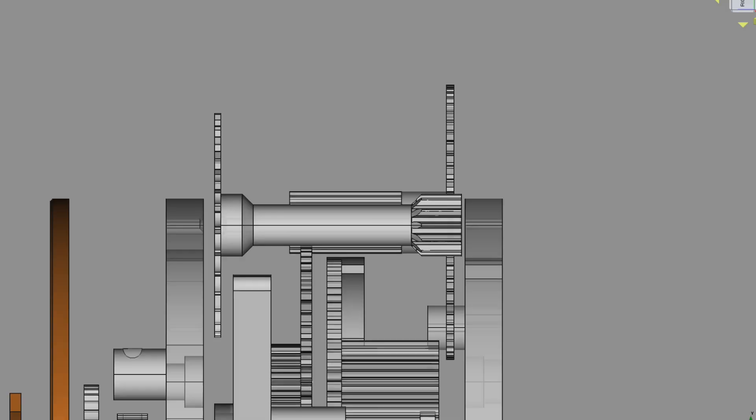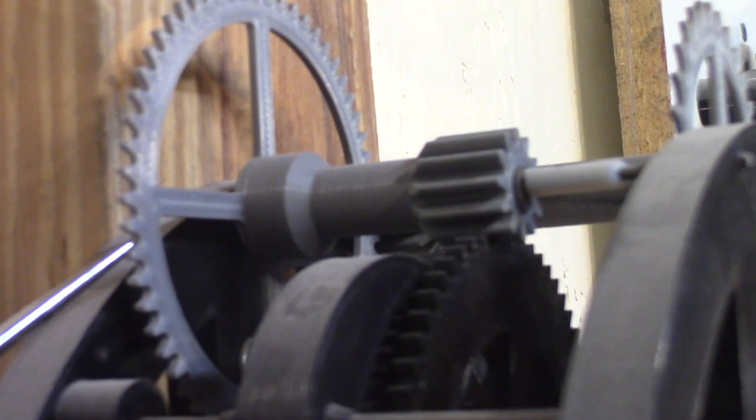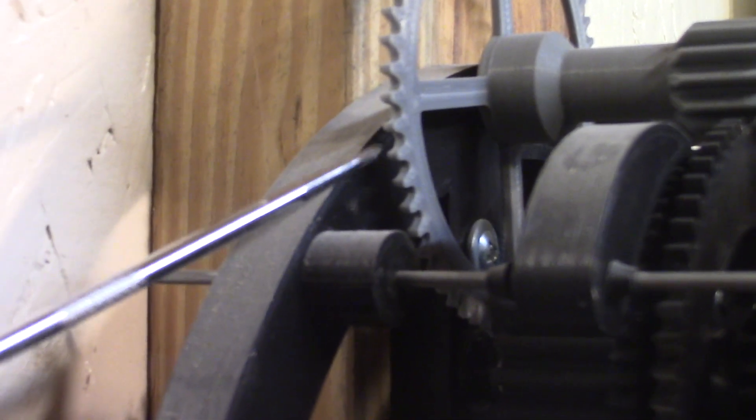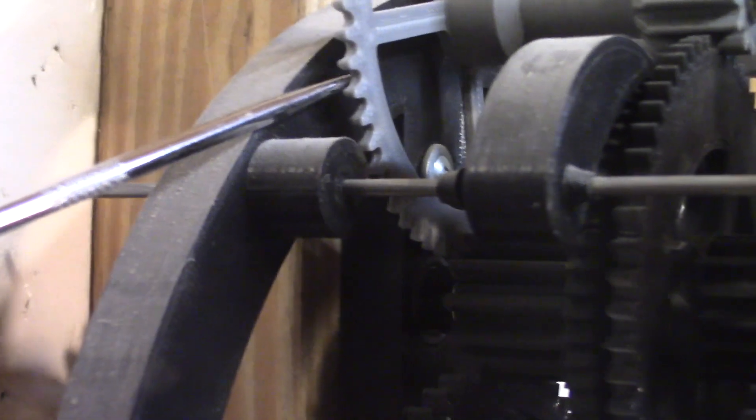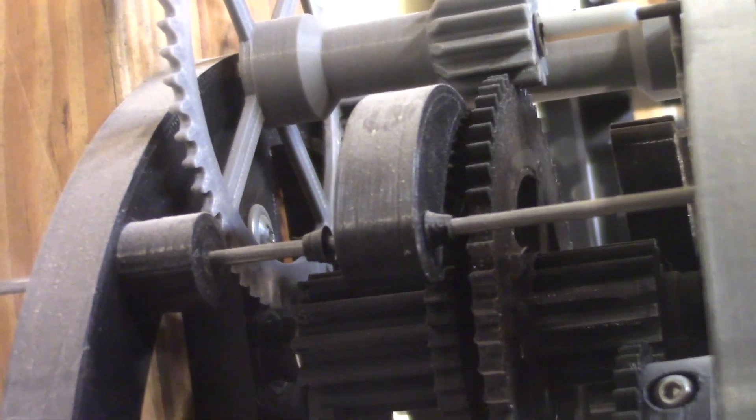Here's a side view in the CAD. On the other side, the gear that powers the escape wheel — I have two to three millimeters here between the frame and the gear, because this gear needs to be able to go behind the main power gear.